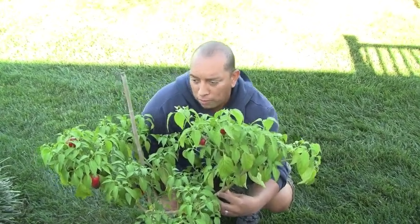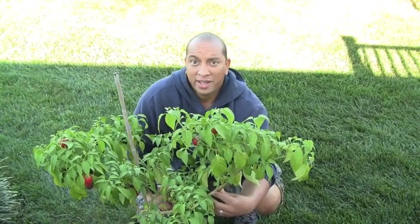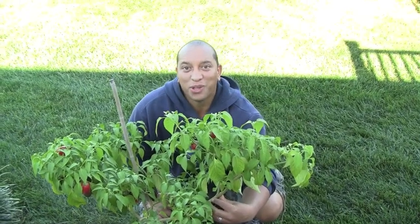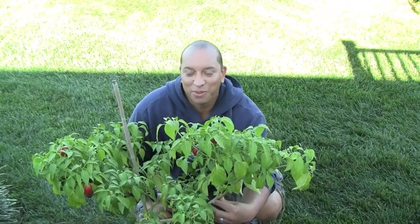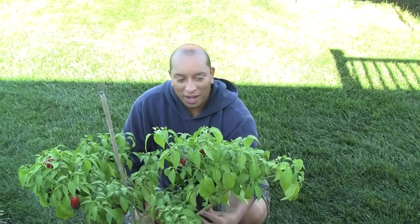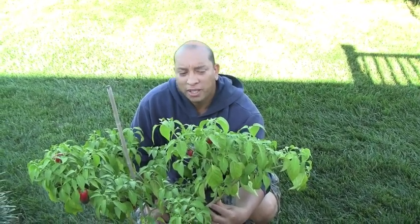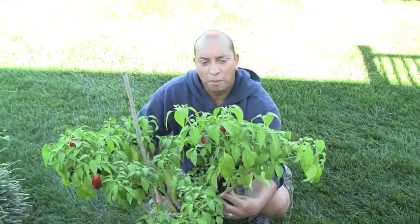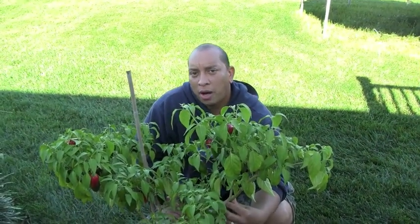Habaneros will come in more on occasion. And of course the ghost peppers are insanely hot — that's only for like Super Bowl parties when I want to burn the mouth out of everybody and have them screaming to the bathroom. So in that case I'll probably only bring about — this is the one I was growing inside all year round, so that was one — but I think I'm going to add on to it this year and maybe bring another three or four more. I'll definitely do a follow-up video on that, it's going to be a lot of fun.